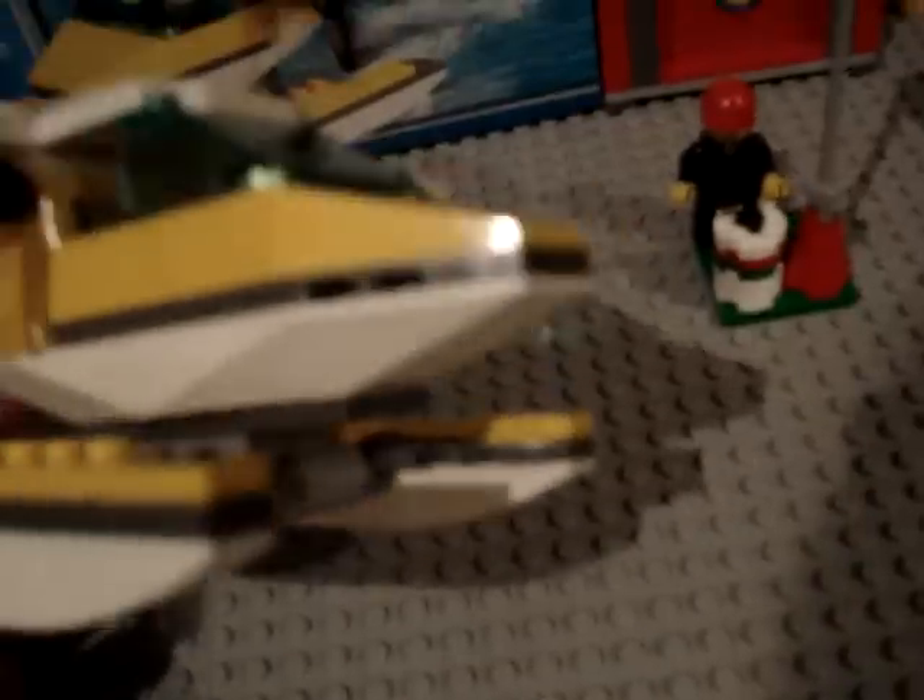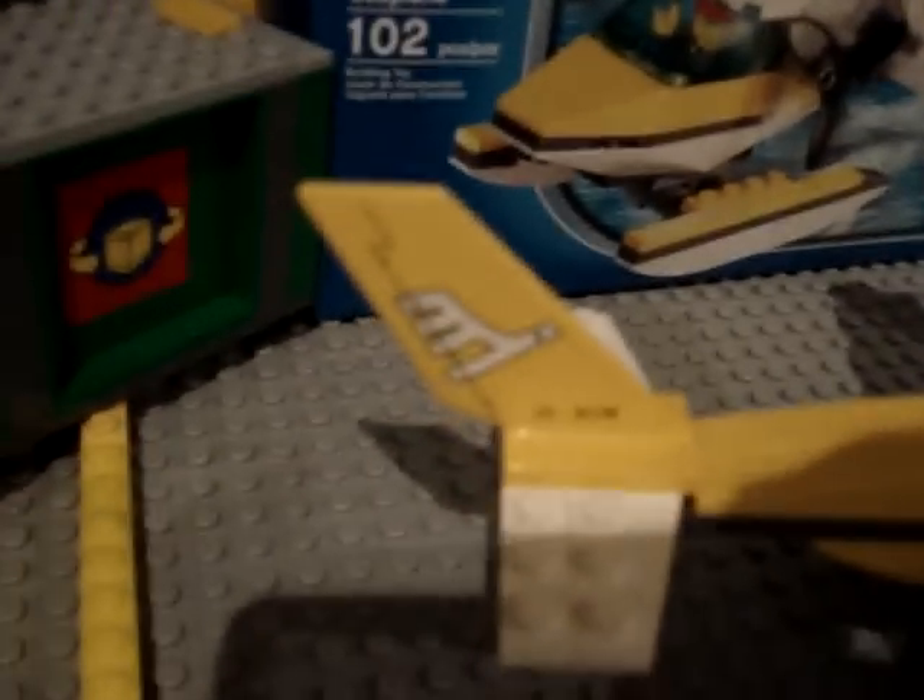Now, this is a very cool set and it's definitely worth its money. It's pretty big — about the size of my hand, and I have a pretty big hand. It's got some stickers on the top and stickers on the wing, the same as the old LEGO City Airport.